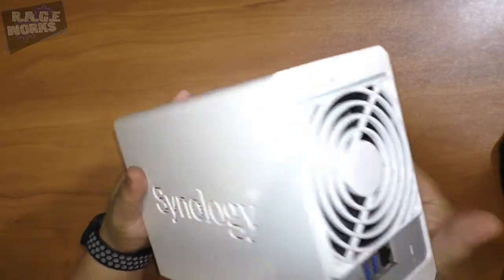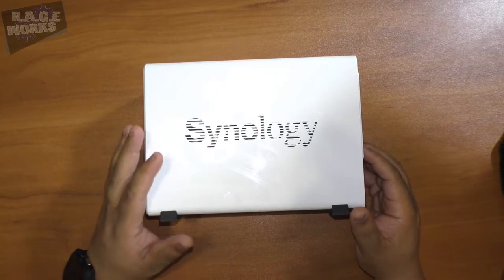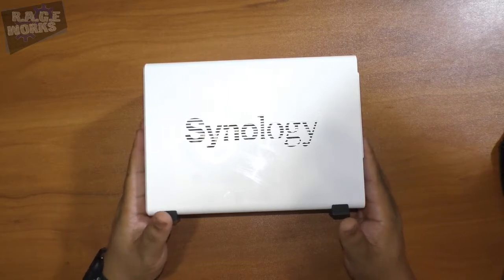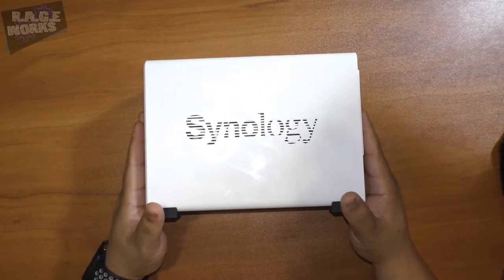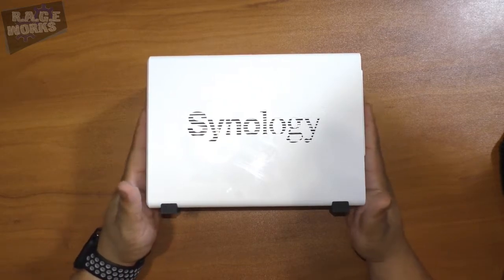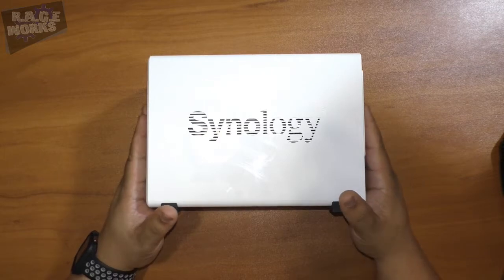Synology sent us this one because it is a little different — as you can see it is very very small. That is because this particular unit is a two-bay NAS. You'll be able to have a storage capacity of up to 20 terabytes, 10 terabytes for each drive. The capacity will vary based on RAID types, but you can use this in a JBOD configuration — just a bunch of discs — to get the full 20 terabytes.